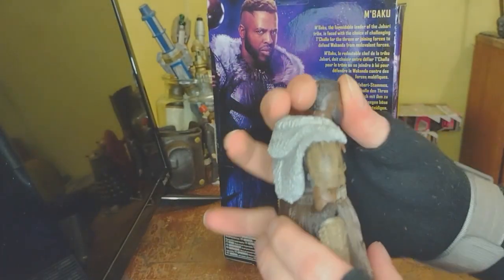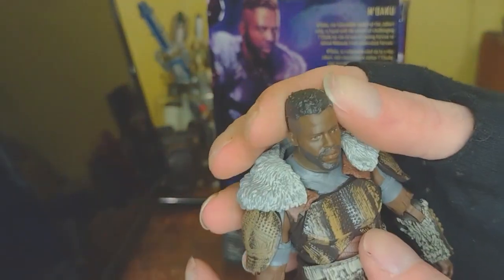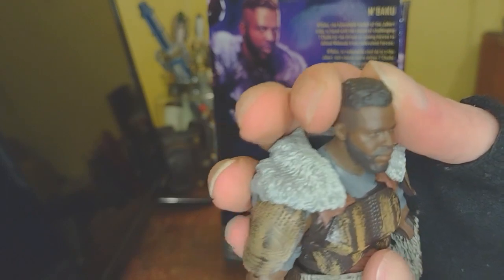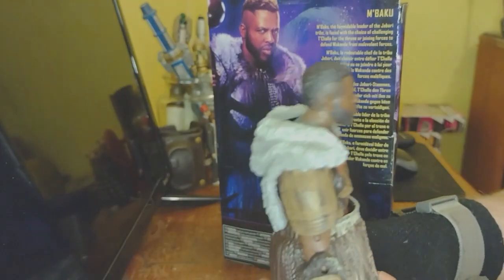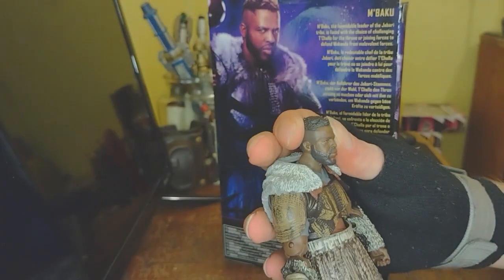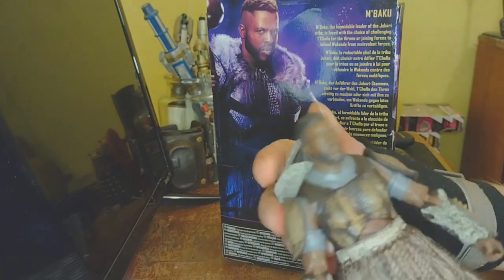His head is jutting forward at kind of a weird angle. It's a fine enough Winston Duke likeness. The skin color is just a little bit dark, but that's because they use like five different colors of plastic and couldn't be bothered to dye it slightly. You gotta save on production costs, but he's a wonderful actor and he deserves to be screen accurate.